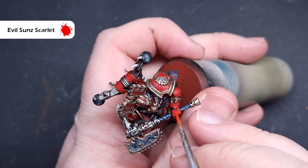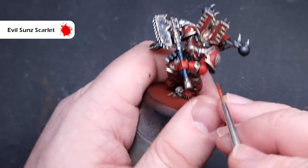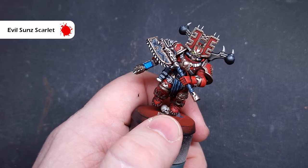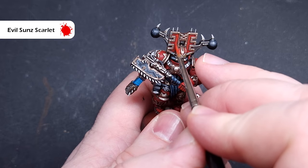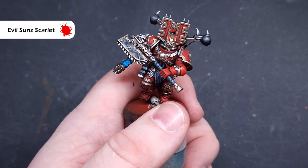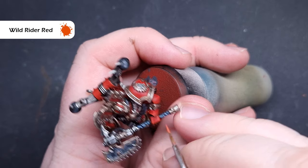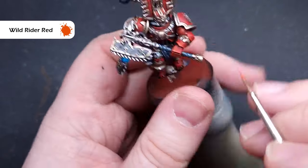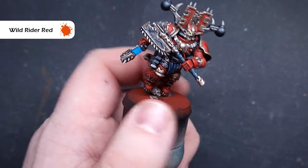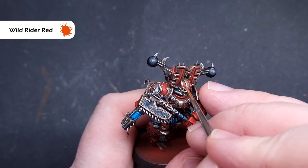The last element is the red armour. First go around and make sure you haven't made any mistakes — if you have, cover it up with Mephiston Red. Then start highlighting using Evil Sunz Scarlet, a nice bright red, catching all the edges around the model. Pull the brush along sharp edges for a smooth highlight, and follow the shape of the model inside the armour trim. The next highlight is Wild Rider Red, painted inside the Evil Sunz Scarlet — it's an orangey red which helps transition to the brightest highlight next, and once done this Khorne Berserker is ready for carnage.